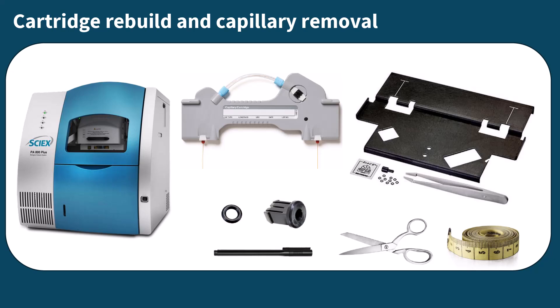In this video, we'll take you through the steps to rebuild a cartridge and remove a capillary from your cartridge.